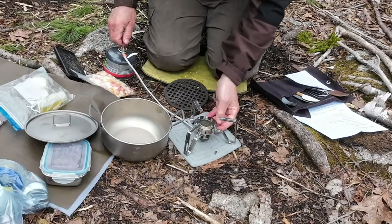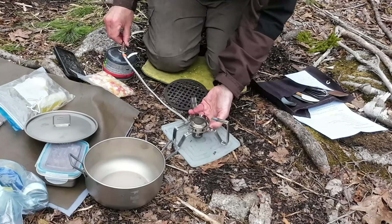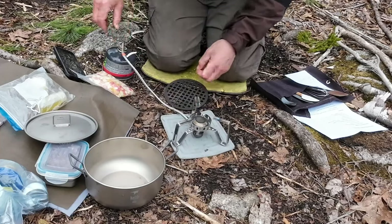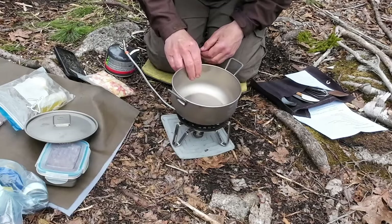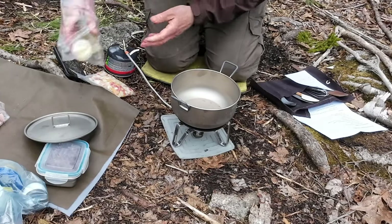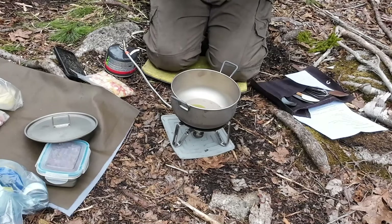First thing to do is get the stove lit. This stove has a piezoelectric lighter. I'll turn it down low and put my heat diffuser on - that's going to take a minute for things to warm up. While that's happening, I'm going to put in some oil. You can use oil, butter, or ghee - I have ghee with me as well, but I am going to use olive oil, about a tablespoon or so.